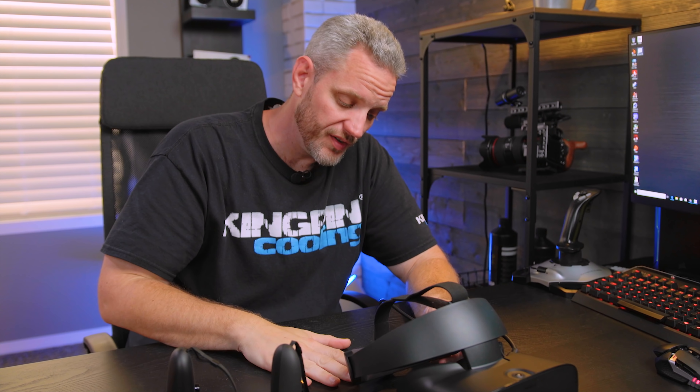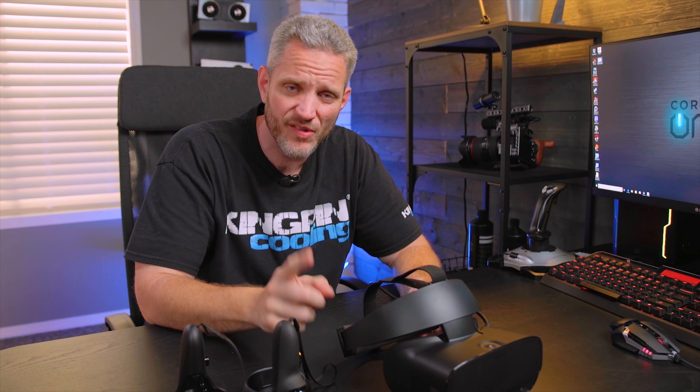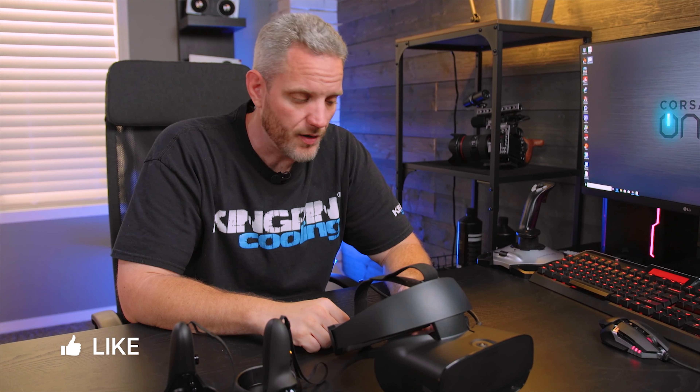That's our look at the Oculus Rift S — a definite improvement over the original Oculus Rift. I can't wait to test it out with Project Cars. Are you guys into VR? If so, what headsets do you use and what games do you recommend? My daughter is obsessed with VR and nags me about it every day — she loves games like Job Simulator and Baby Hands. Let me know what you think in the comments below, and as always we'll see you in the next one.